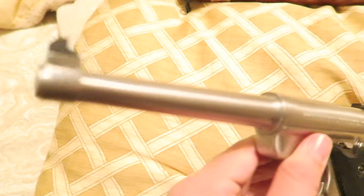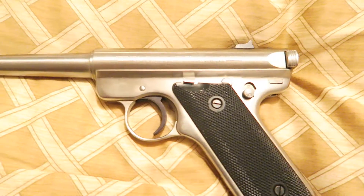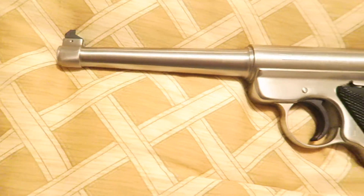Just wanted to share that with y'all. If you're ever thinking about getting a Mark 2 or an older one, definitely jump on it. They are worth it and the stainless is just a deep, deep, beautiful finish. God bless.